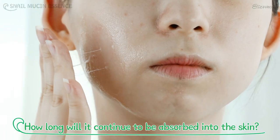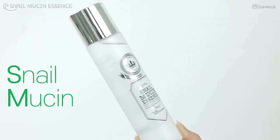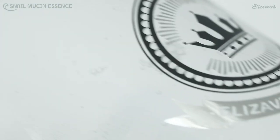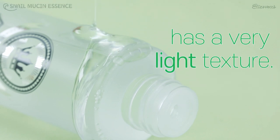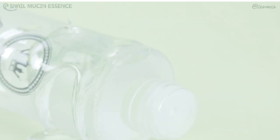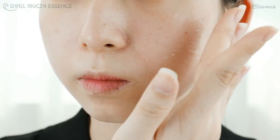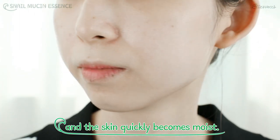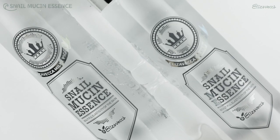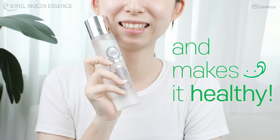It's a new kind of snail mucine essence. The essence with snail mucus filtrate has a very light texture, so it doesn't get sticky and the skin quickly becomes moist. It quickly nourishes the skin and makes it healthy.